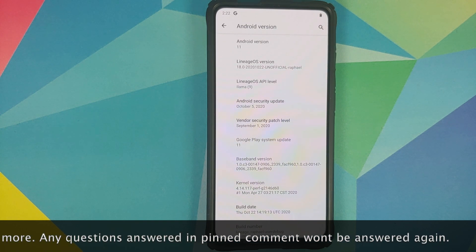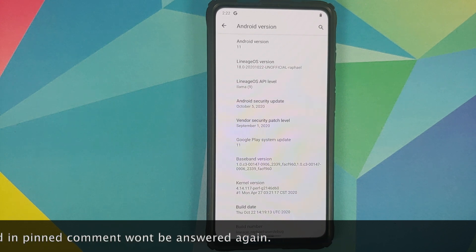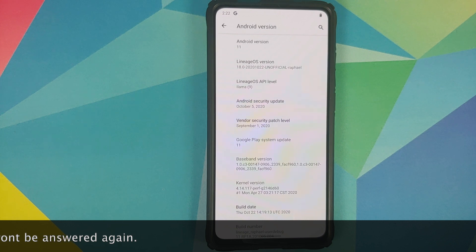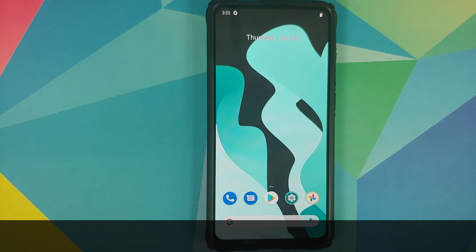As you can see, I am running LineageOS 18 based on Android 11. This is the unofficial build from the 22nd of October 2020, but do note the developer behind this build is Abhishek, who is of course the official LineageOS developer for the Redmi K20 Pro as well.